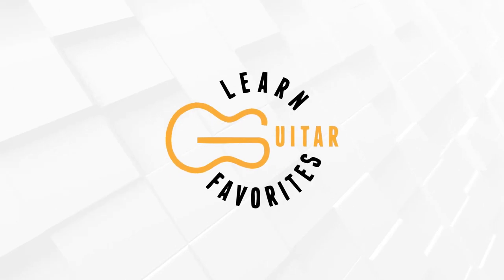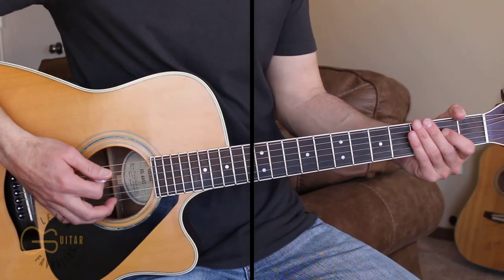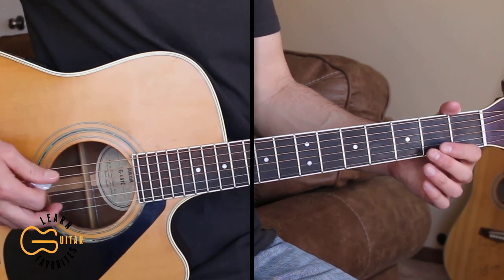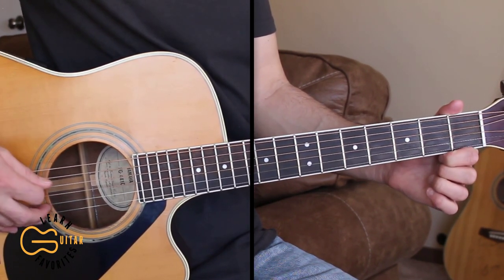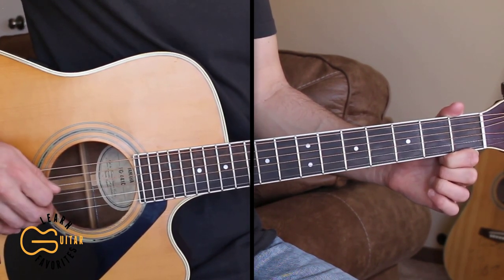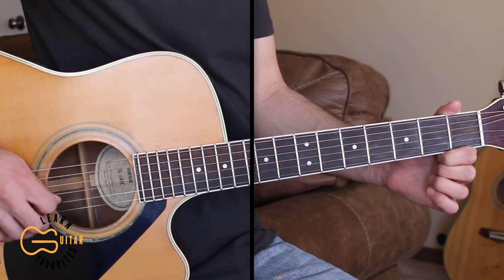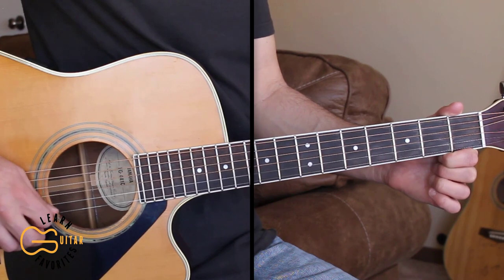This one's played with the guitar tuned down one half step, so let's get our guitars tuned down and get this one learned. When you're tuned down one half step from standard tuning, your strings are going to be tuned to D#, G#, C#, F#, A#, and D#.